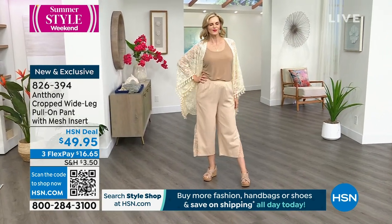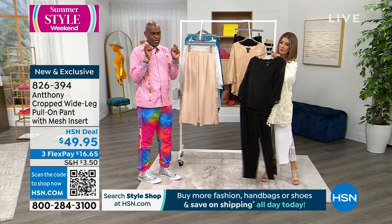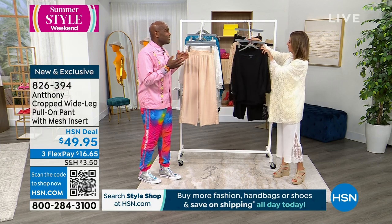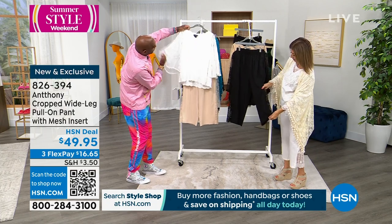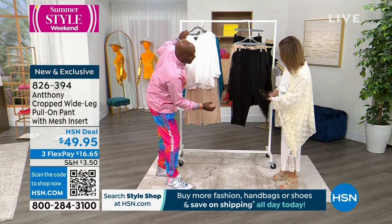I love espadrilles with these pants — even as a kid designer, I would always sketch my illustrations with espadrilles on them. They're just so iconic in the summertime. When we were designing this, we were playing with this blouse to go back with it — and just the whole cutwork detailing. Look how pretty that is.